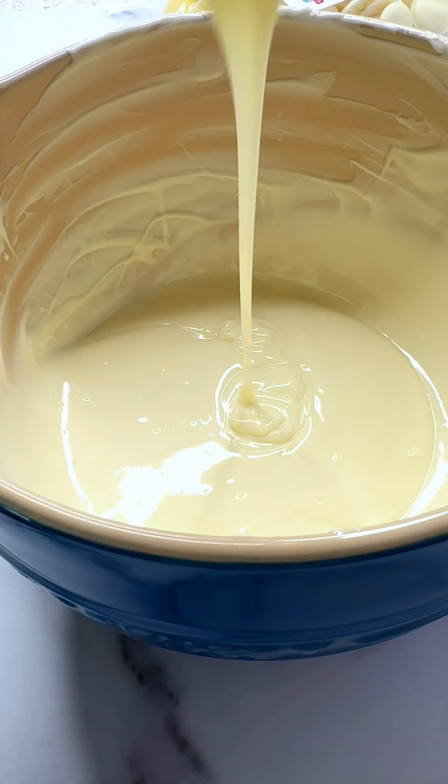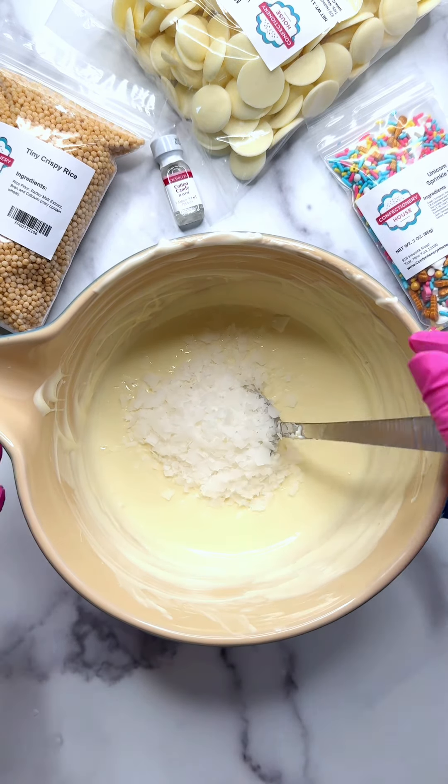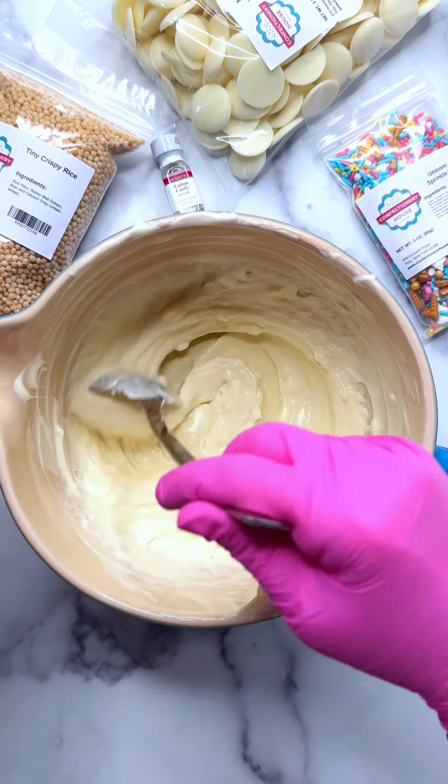Next, add a half teaspoon of cotton candy Loran flavoring. This can thicken the chocolate, so we're going to add three tablespoons of Paramount Crystals. Stir and then place back in the microwave for 10 seconds until the flakes melt away. Paramount Crystals are the same fat that's already in the chocolate — we're just adding more to thin it down.